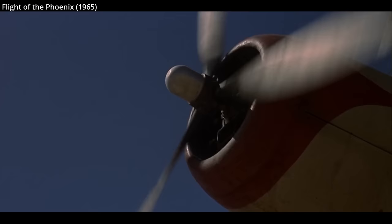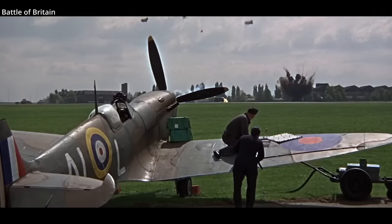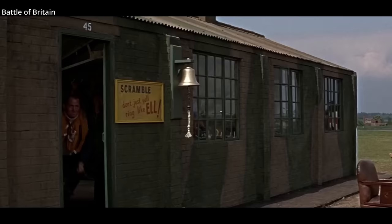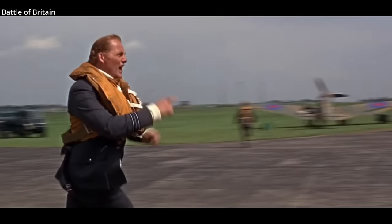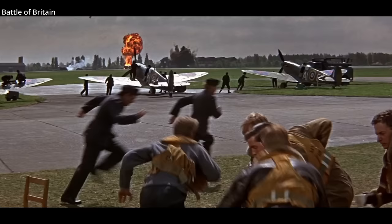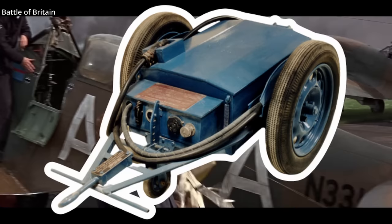The shotgun starter is lightweight and compact, and doesn't require any special auxiliary equipment. Electric starters, for example, required heavy batteries to be carried onboard and often needed external charging equipment. Electric starters often used external power sources so as not to strain the onboard batteries. In fact, what are sometimes confused for fuel trolleys are often battery starter trolleys, which provide external power for electric starters.